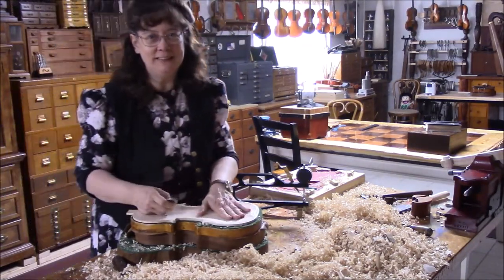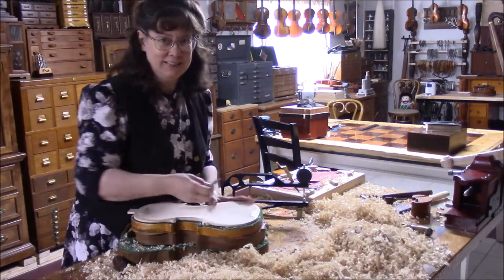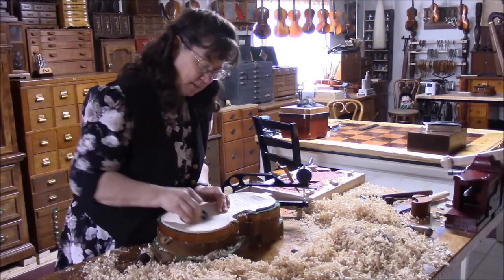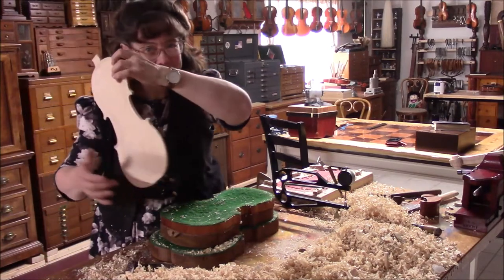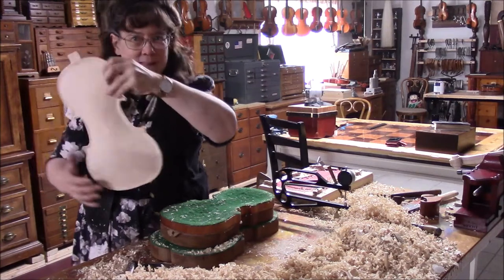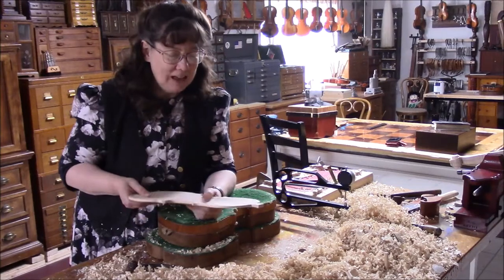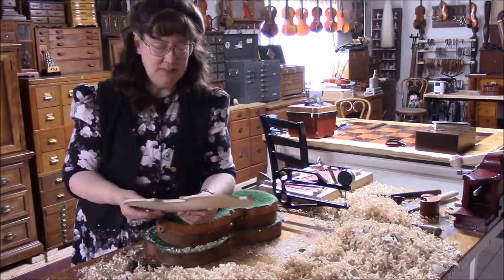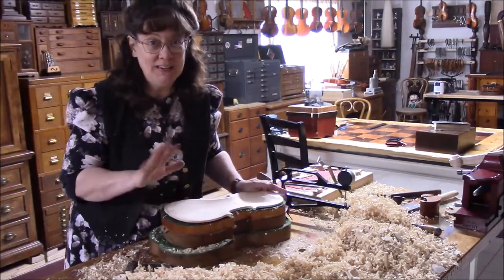You can hear how this violin has gotten so loud once the graduations get down closer to where they belong. I've been scraping and I want you to hear it. It's just got so much vibrating going on and so much life. So that's what's good — now I think I'm going to stop scraping and we'll go to working a little bit on the scroll.